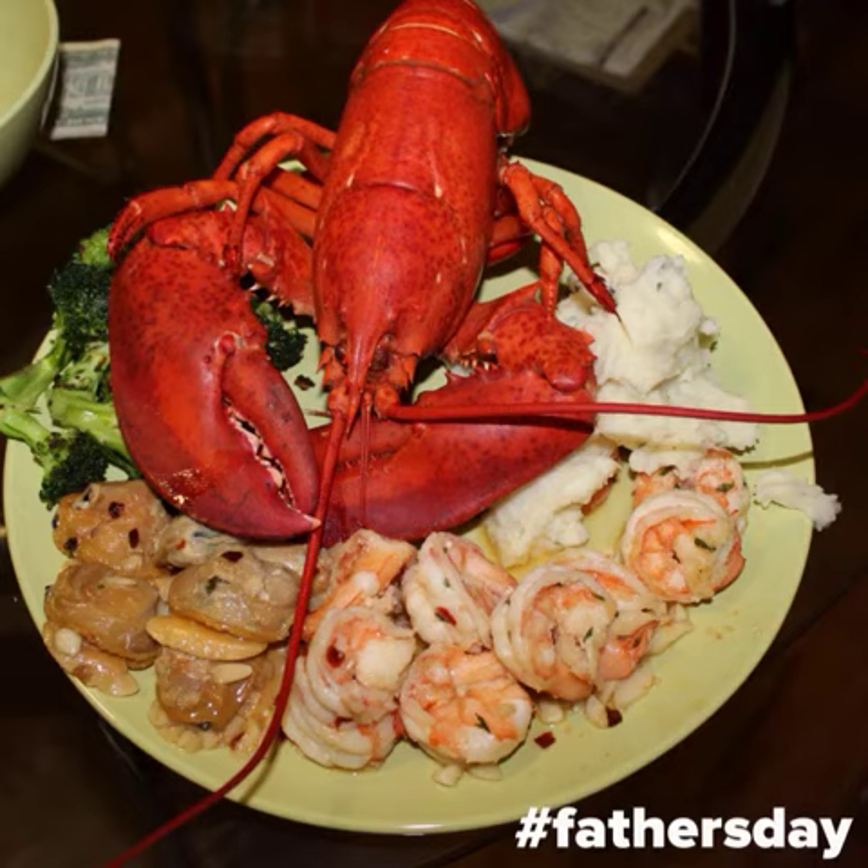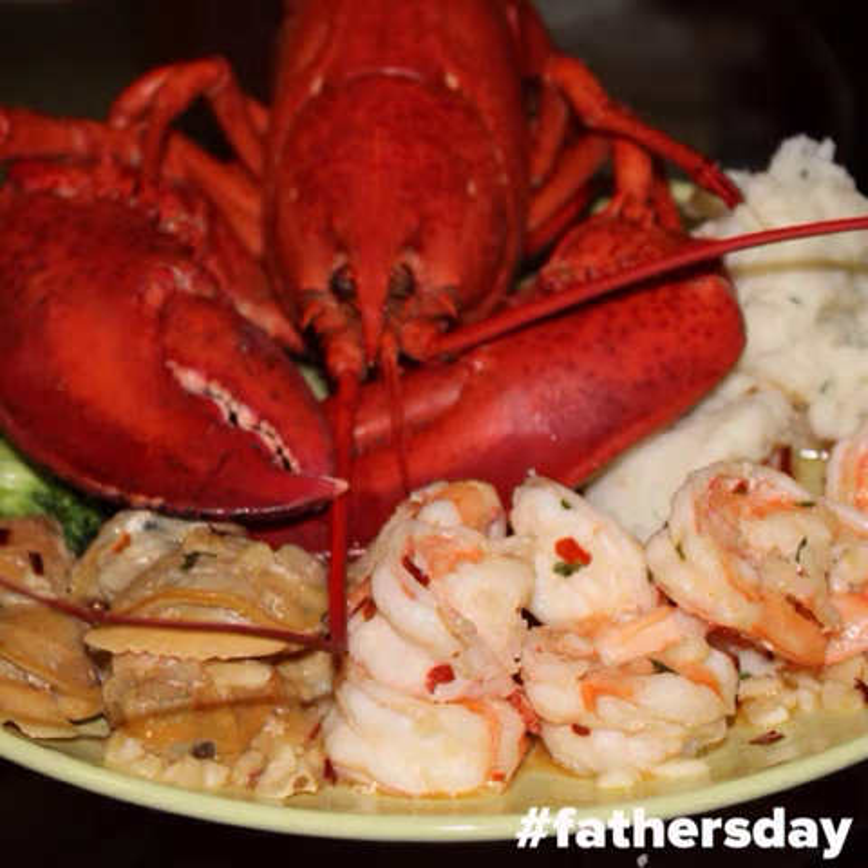Of course, eating lobster you need either a hammer or something to crack the shell with. Enjoy, and happy Father's Day!